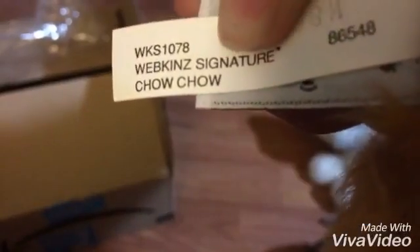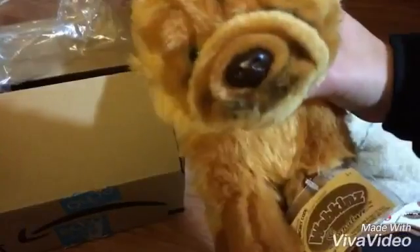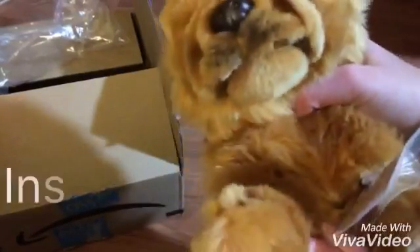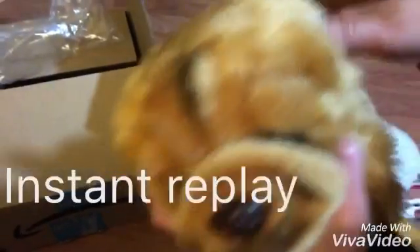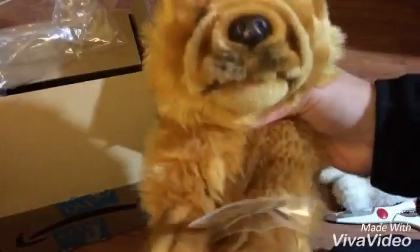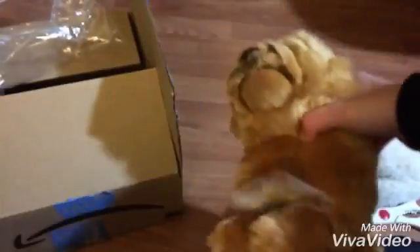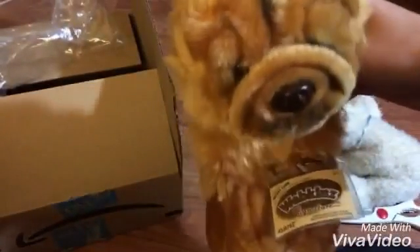I did not think he'd be this soft — I probably already said that! I love him so much. Thanks for watching this video — the unboxing of the Webkinz Signature Chow Chow. I hope you liked it, thanks for watching, bye!